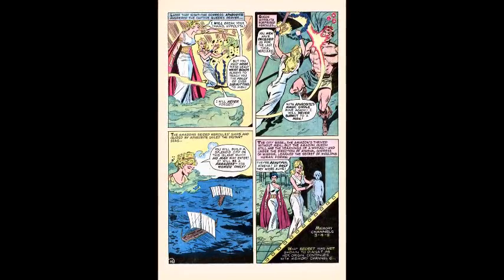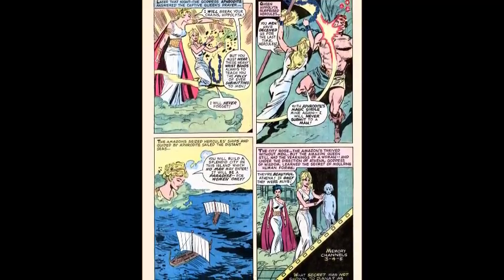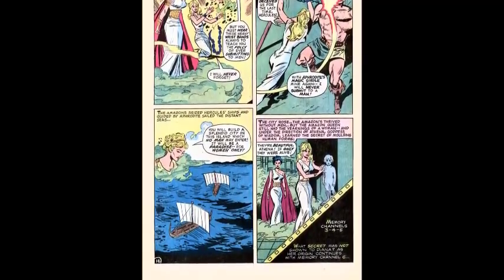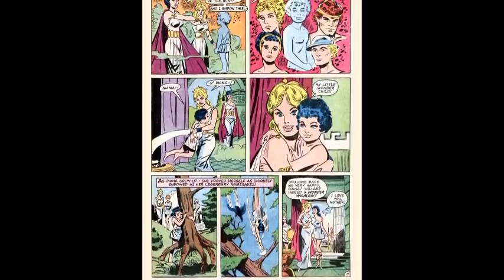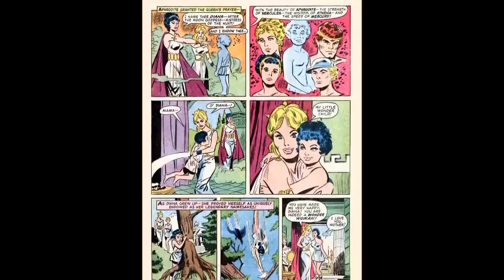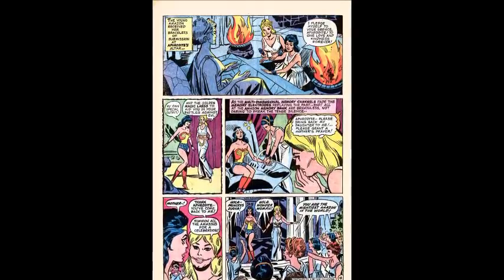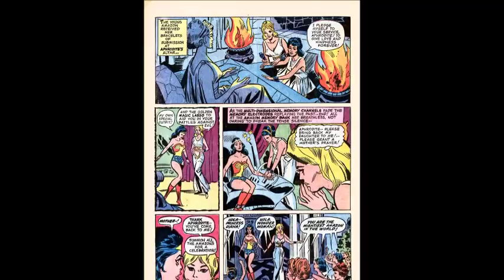The city rose and the Amazons thrived without men, but the Amazon queen still had the yearnings of a woman, and under the direction of Athena, goddess of wisdom, learned the secret of molding human form. Memory channels 3, 4, and 5 were not shown to Diana. With memory channel 6, we get the origin of Wonder Woman: she was created out of clay and given the beauty of Aphrodite, the speed of Mercury, the strength of Hercules. She comes to life and her mom declares her truly to be a Wonder Woman. Diana goes into the Temple of Aphrodite and receives her bracelets of submission, her Wonder Woman outfit, and the golden lasso. That's when Hippolyta says, 'please bring my daughter back to me' — and the memories end.